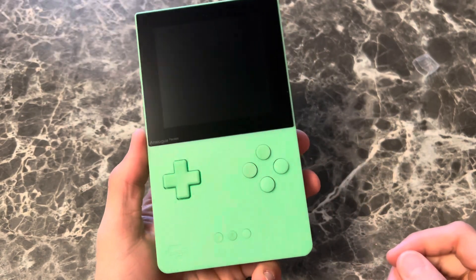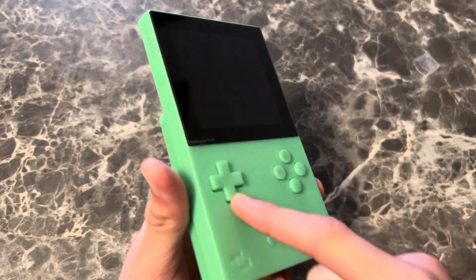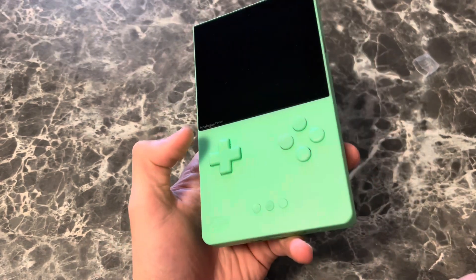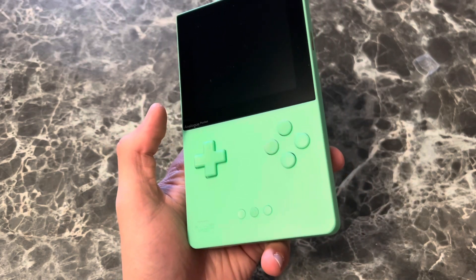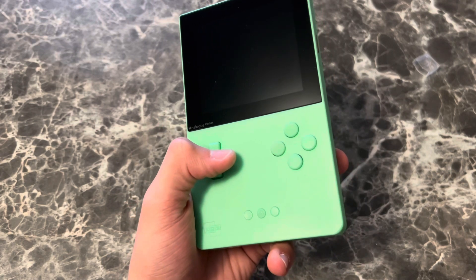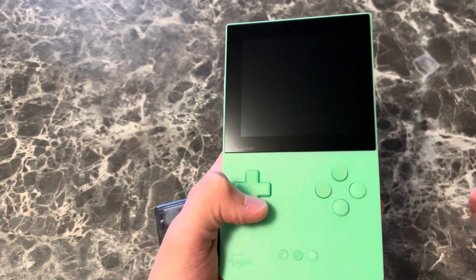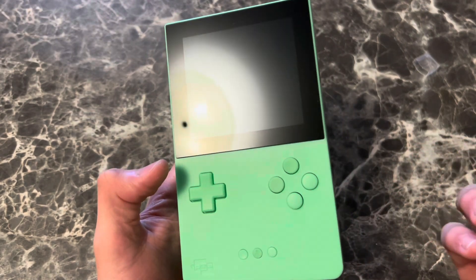Alright, so three weeks, almost a month into using the Analog Pocket. Not this version — I have been using a black one, it's sold now. They're basically the same. This is, I think, a little different perspective — from a seller's perspective, since I'm a reseller of Nintendo consoles, but also a collector's perspective, since I have so many consoles and I have played on them all.